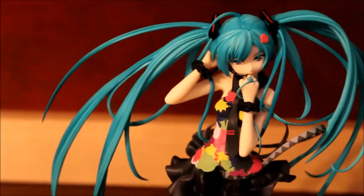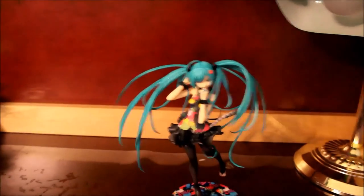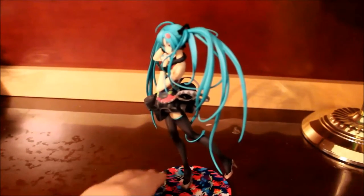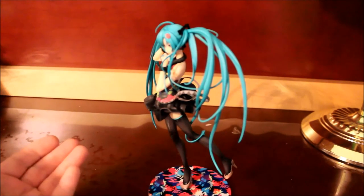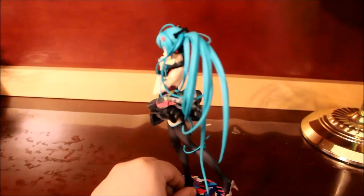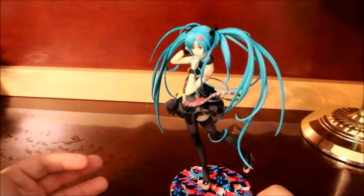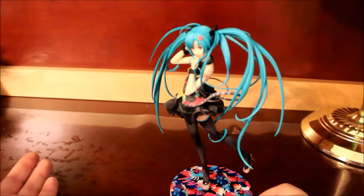What I found really difficult about this figure was when I do scale figures, I get really nervous sticking the foot into the peg because I'm afraid I'm going to break it. With her it was really difficult — I was afraid I was going to snap her leg, and I probably would have had a heart attack.